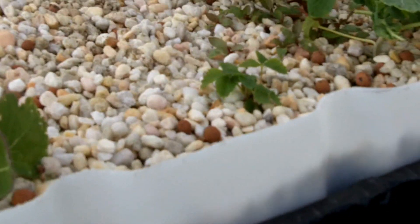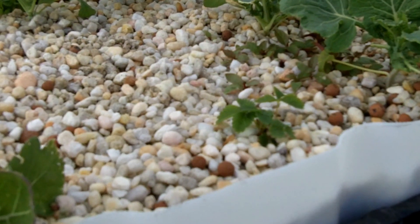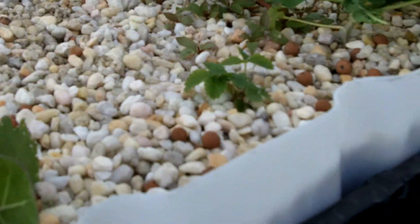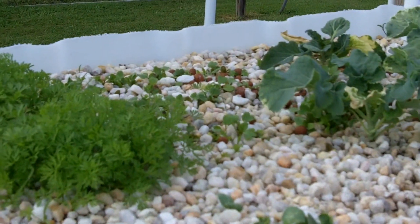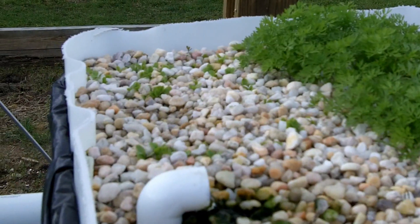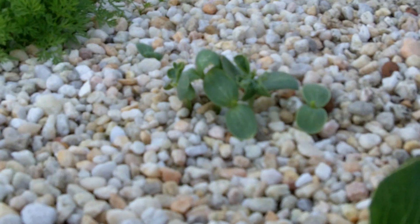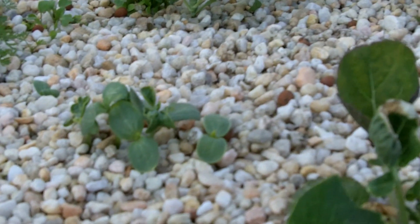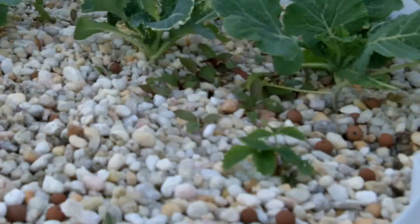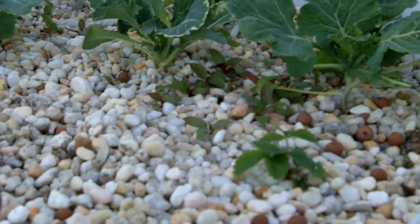I've got a lot of seeds coming up. There's a strawberry right there that I planted in the grow bed — that one seems to be doing better than the others in the NFT. I've got some carrots over there, some spinach starting to come up on the other side of the carrots, and some lettuce over here. And those might be cucumbers — I just kind of went hog wild and planted a bunch of stuff. I think there are some sunflowers coming up in between the cabbages and stuff.